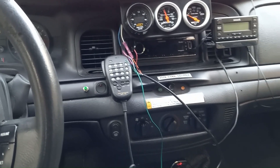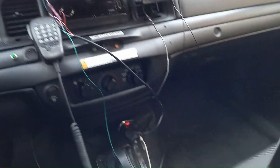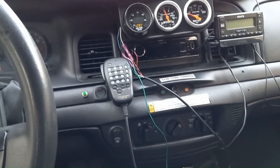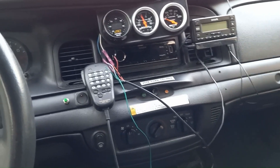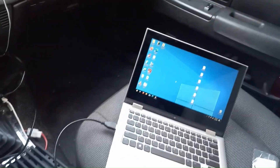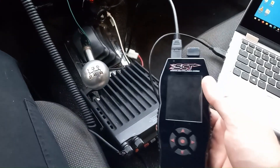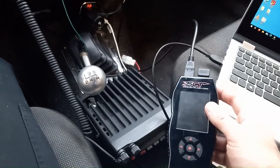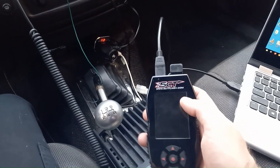I ended the last video saying the car is running very rich and needs a tune, because I changed the stock injectors — I believe they're 19 or 24 pounds per hour — up to 39-pound-per-hour injectors. I had to get the car tuned. There are a few different options, and I already have an SCT X4 — I had to buy it for the five-speed swap to disable the automatic transmission. I'm about to show you the hardware you need.